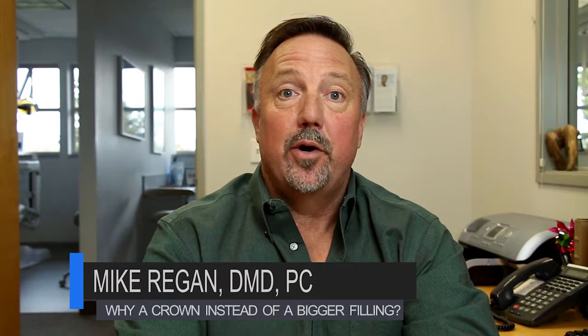We know that silver fillings are great to repair any type of decay or missing tooth structure, but over time a tooth can fracture. That's why we need to talk about a crown. A crown is where I remove one millimeter to 1.5 millimeters of tooth structure all the way around the tooth. We take a digital impression of the preparation